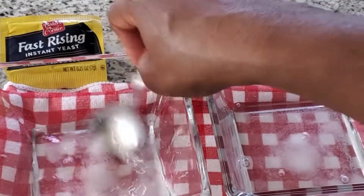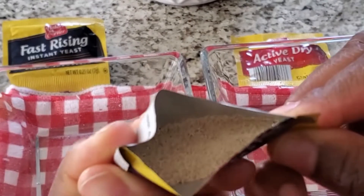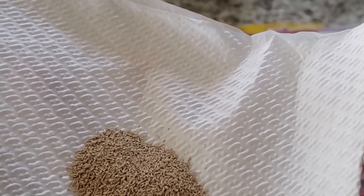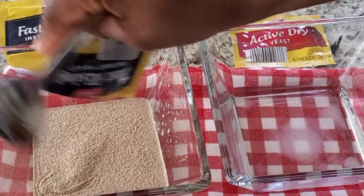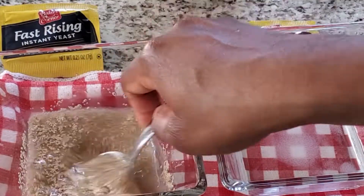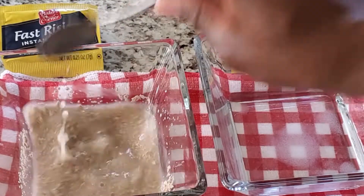I just tried to mix it as much as I could, and then I'm adding the yeast. This one is the fast rising yeast — I took a look at it to see what it looks like physically. I added a whole packet, which is two and one quarter teaspoons of yeast.